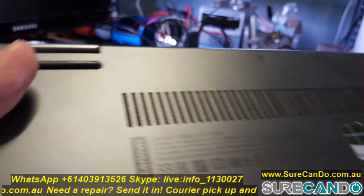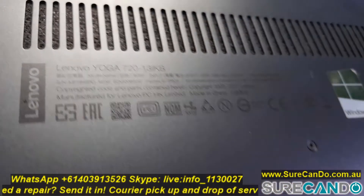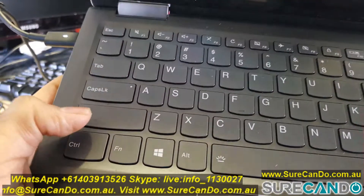Here I'll show you how to boot into a USB so you can install Windows 10 or a Linux distribution on the Novo Yoga 720 family.